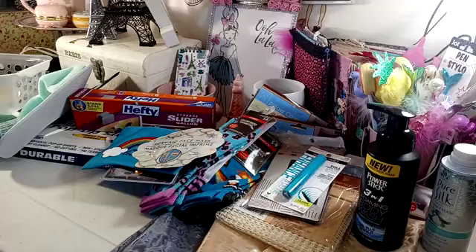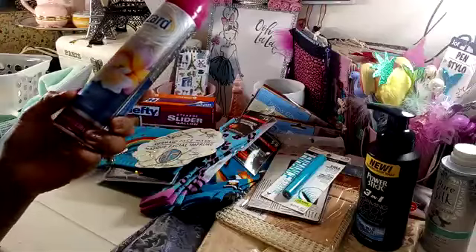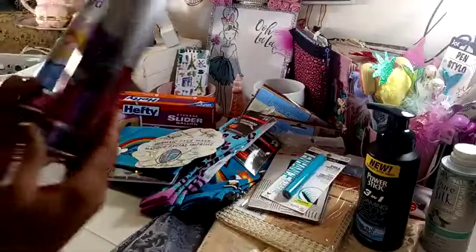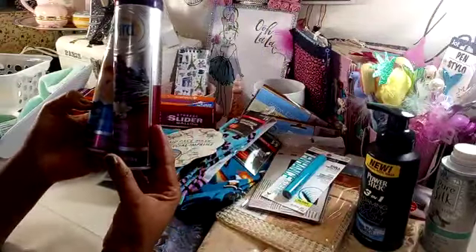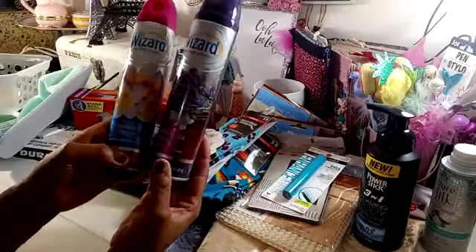I did pick up some Wizard air fresheners. I don't know if it's a new scent or not — it's Hawaiian Retreat, and it's a large can, you get 10 ounces. Then I also picked up the Sweet Vanilla and Lavender. I think Wizard's been around for a long time. This seems like an old school brand. So I got both of those.